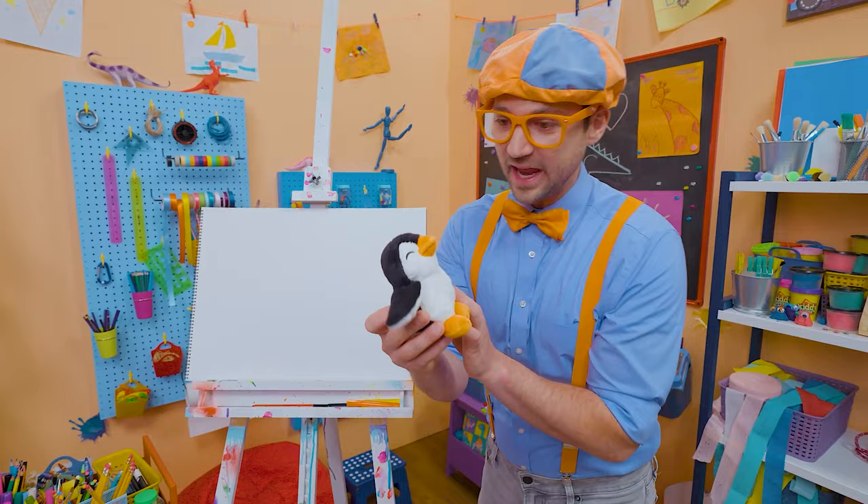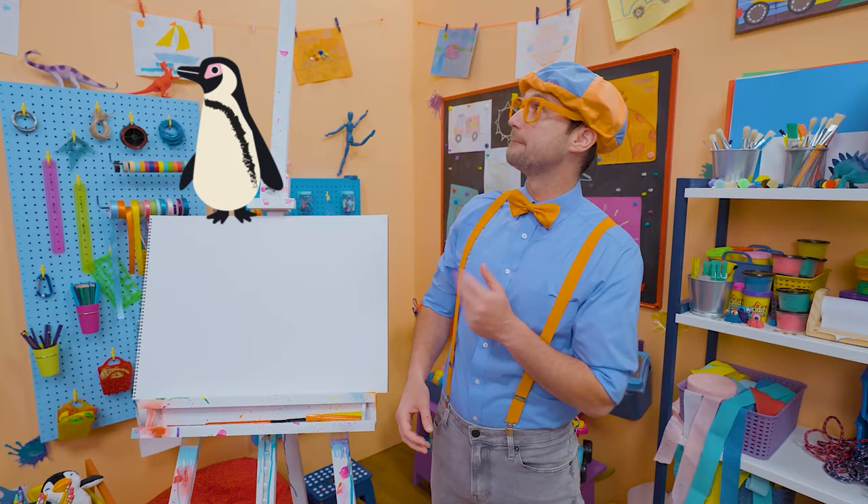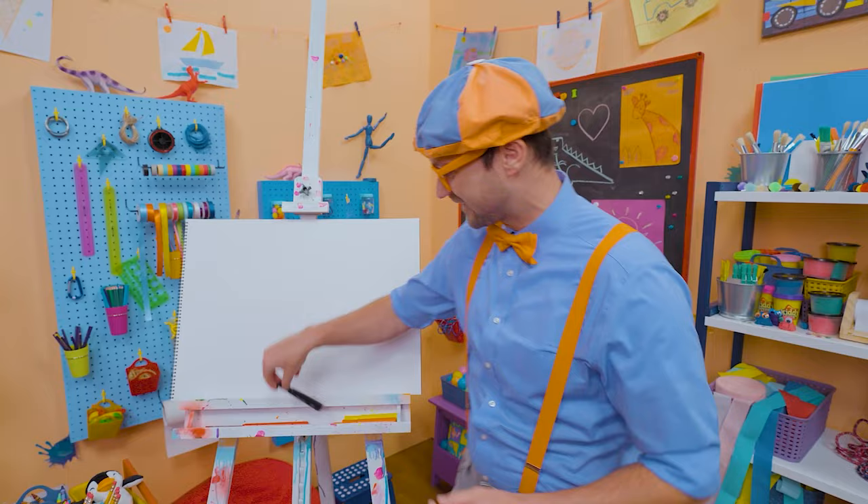It's me, Blippi! Look at what's in my hand — a penguin stuffed animal! I love penguins, they are so cute. They're the colors black and white, and their beaks and feet are orange. How about you and I draw a penguin together? That sounds like fun!